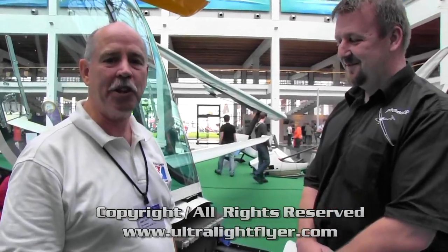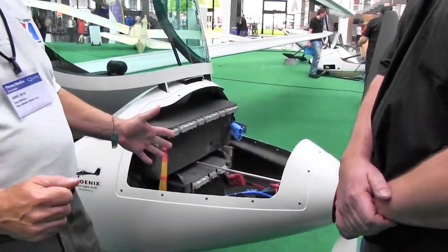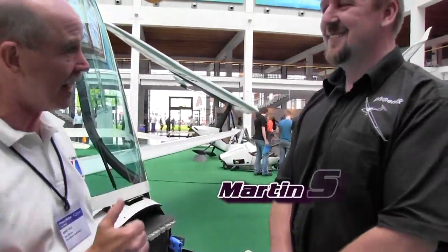We are here at Aero, the grand show for light aircraft in Europe. We're looking at an aircraft we've seen in the United States called the Phoenix, but we've seen it with a gasoline engine. This one doesn't have a gasoline engine. We're talking with Martin Stepanek, and Martin is going to tell us a little bit about the electric Phoenix.